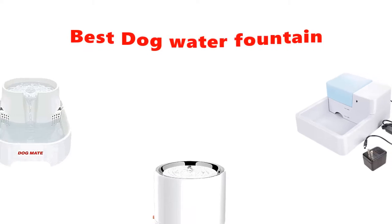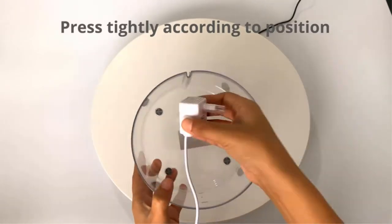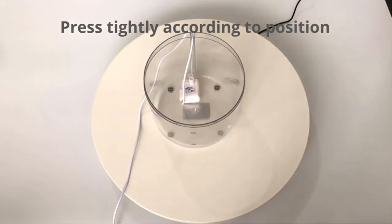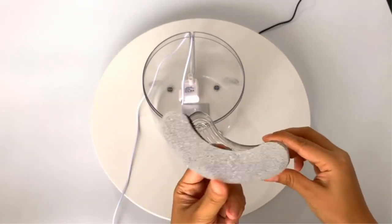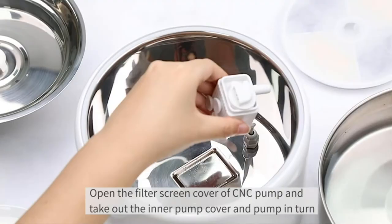Hey guys, in this video we are going to be checking out the best dog water fountains you can buy right now. We made this list based on our personal opinion and hours of research, and we have listed them based on type of features and price. We have included options for every type of user, so whether you are looking for a best budget option or otherwise, there's something here for you.